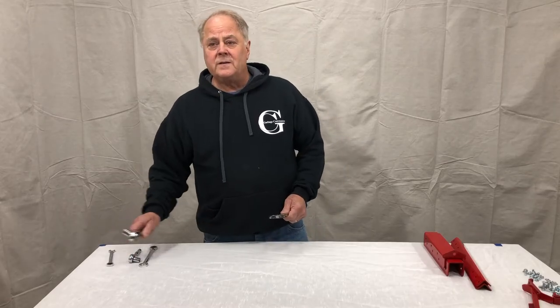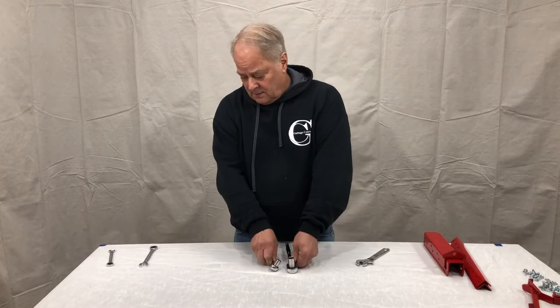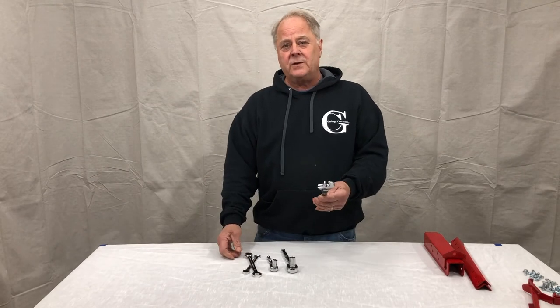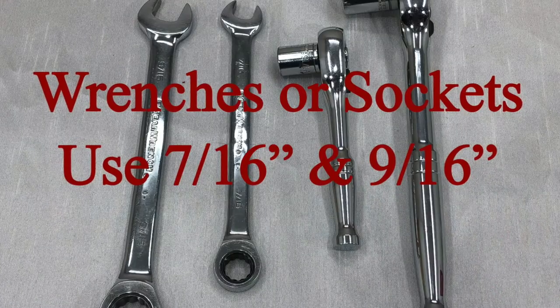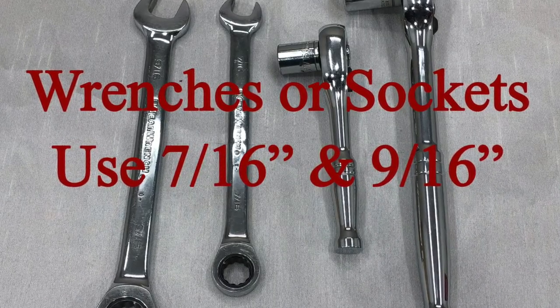The tools needed to assemble any of our products are going to be either socket sets, open end wrenches, or a combination. The sizes are 7/16 and 9/16, in either combination.